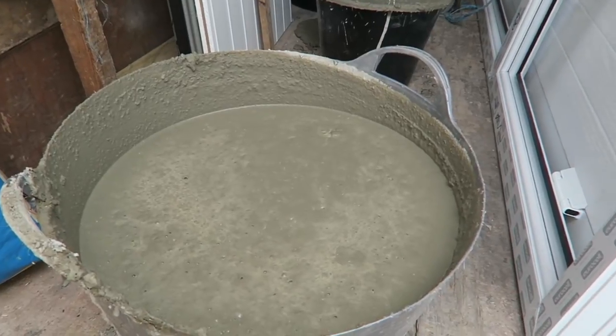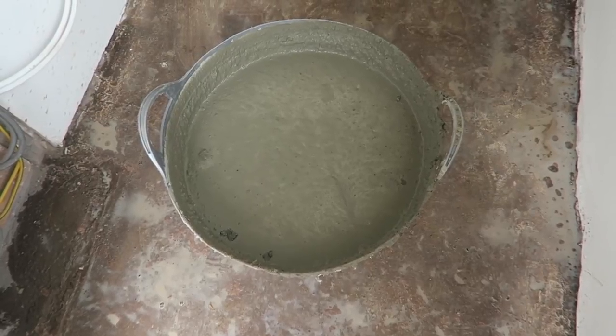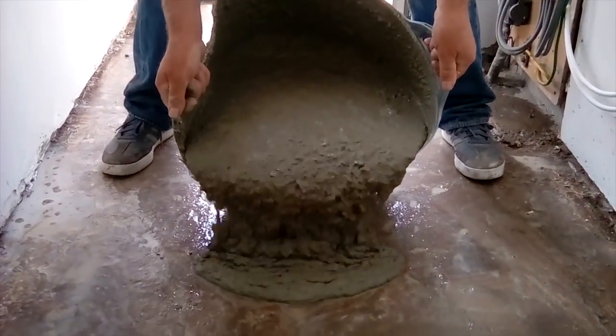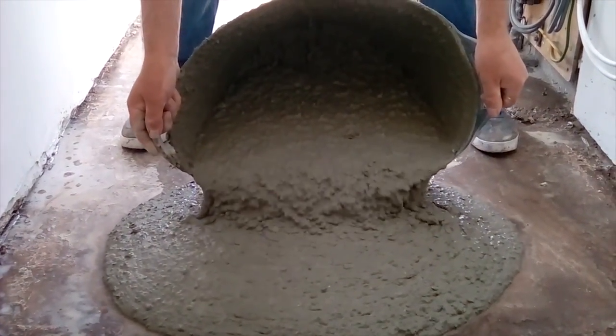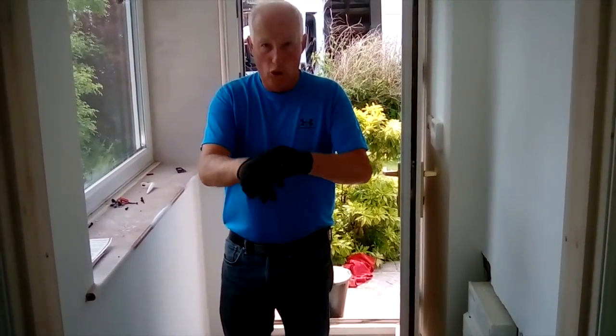There's our levelling compound - it's dead good stuff. Proper screed this. Right, get it down.